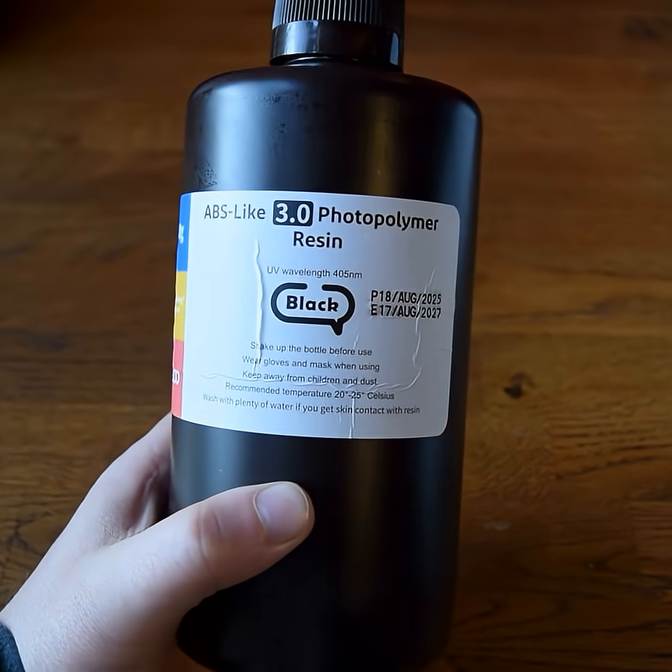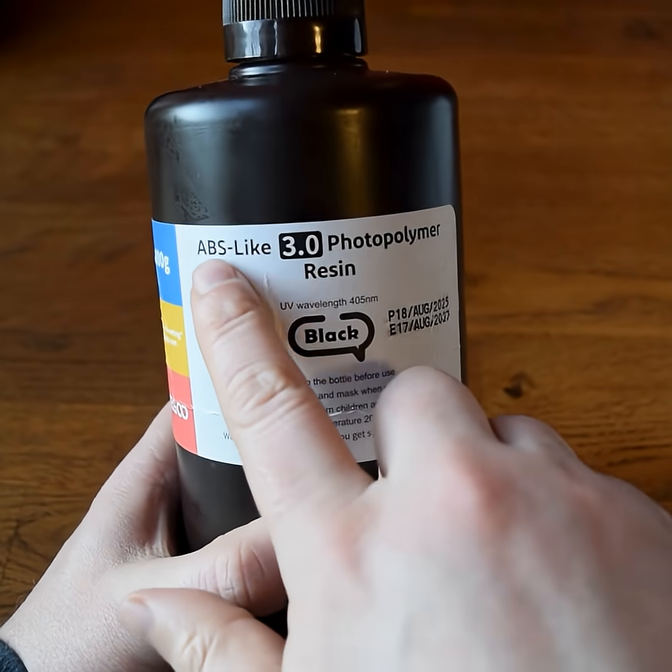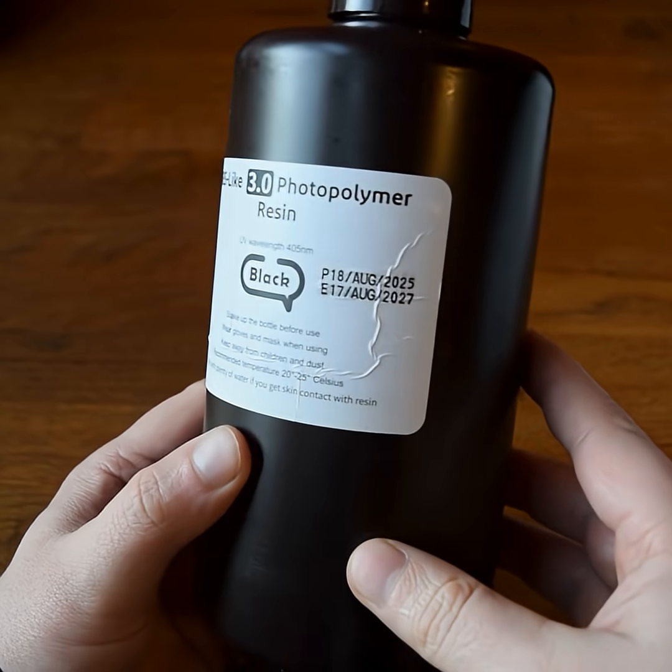In this video we're checking out the Elegoo ABS-like resin 3.0, and all the parts you'll see today I printed on my Mars 5 Ultra.